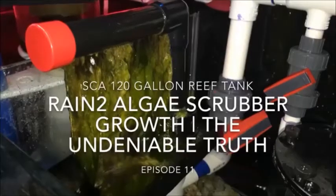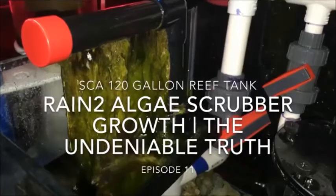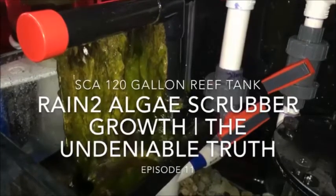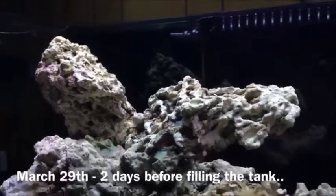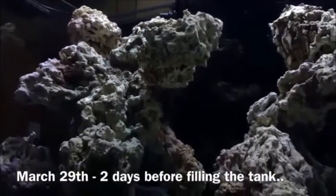Hey, what's going on YouTube, this is CJ. Welcome back to episode 11 of my 120 gallon reef system. We're going to dive right into algae scrubbers — basically walk you through the full timeline, everything you can expect, and the results from using one of these Santa Monica Rain 2 algae scrubbers. If you're new to my channel, I highly recommend you go back and check out the unboxing and install video covering everything you need to know about it.